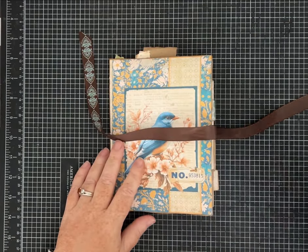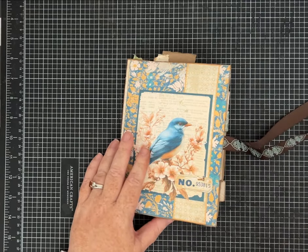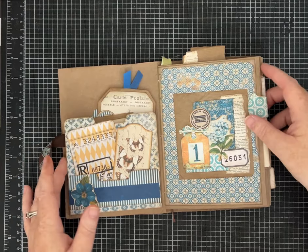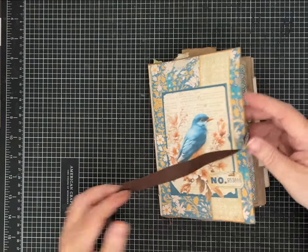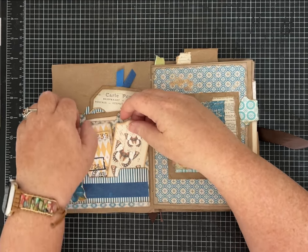I used papers from the Pink Monarch Prints September kit. I love how it turned out — I love the blues, I love the birds, all the different images.